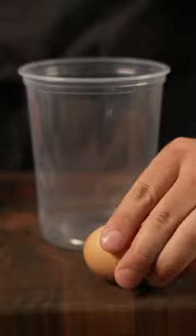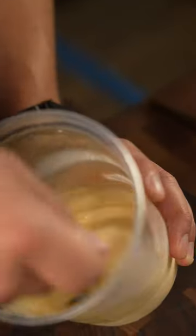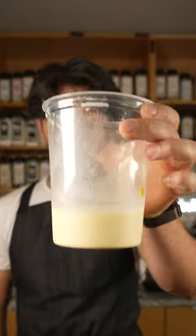In a container, crack two eggs followed by the half-and-half, fresh squeezed orange juice, a touch of nutmeg, and then we mix. This is gonna be our batter for the french toast.